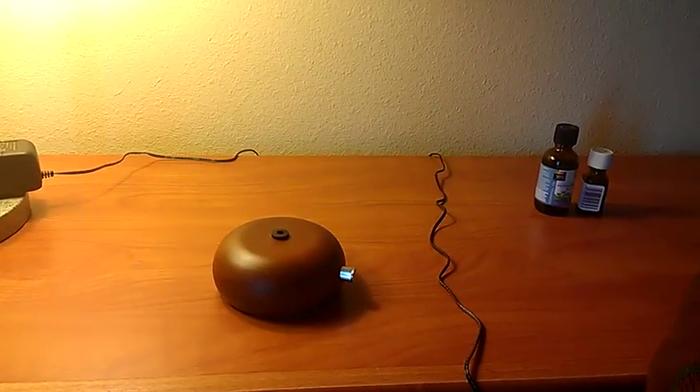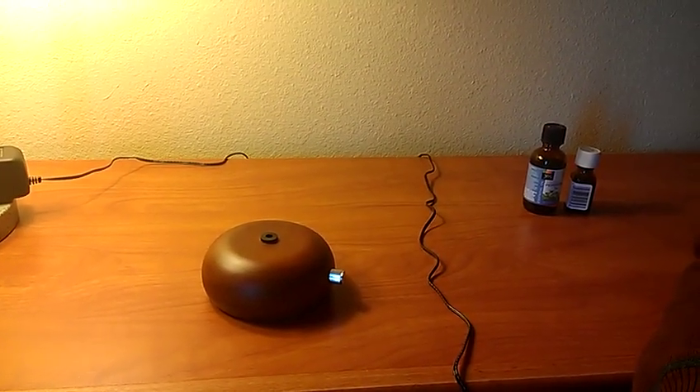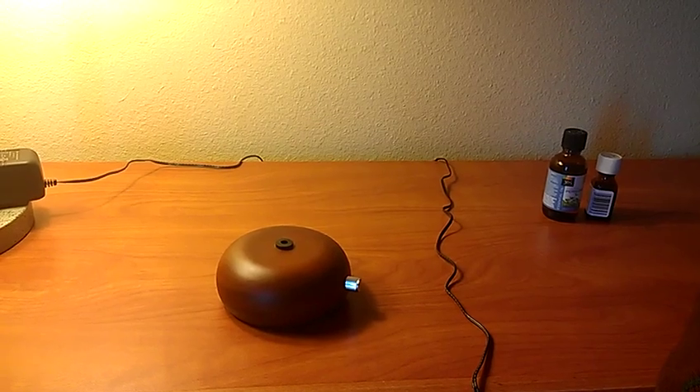Hello there. I'm going to show you how to assemble and use the Aromatherapy Diffuser.